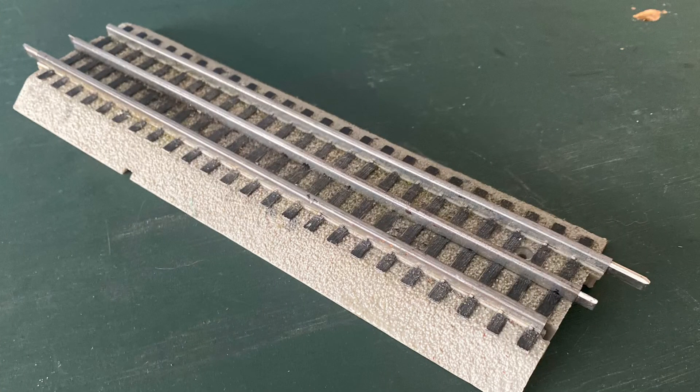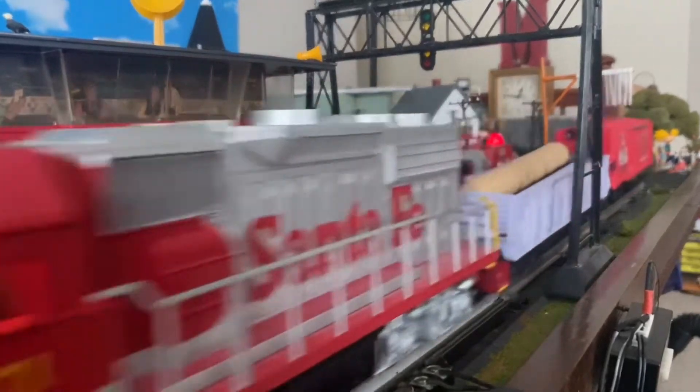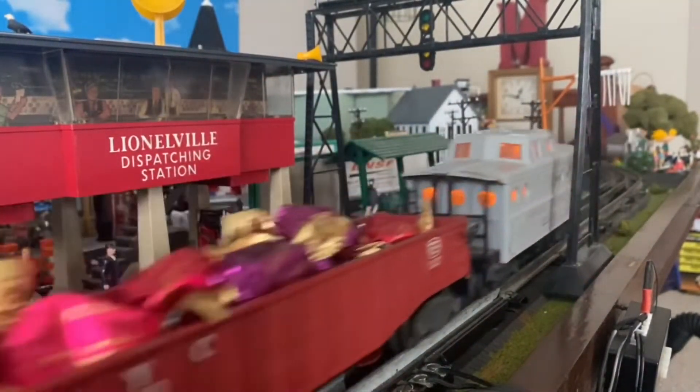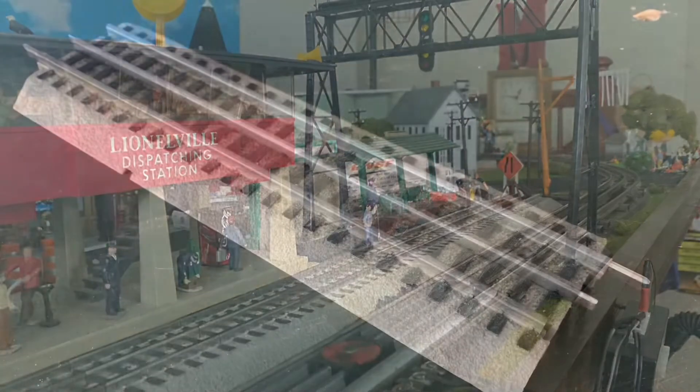With Lionel's Fast Track, the problems are still pretty much the same — sometimes you have sections that don't connect too well with each other. The operation is a little bit better, but like I mentioned, when running trains on these track sections they can be very noisy. You really need to find a good type of carpet or sound deadening system to help solve that problem.